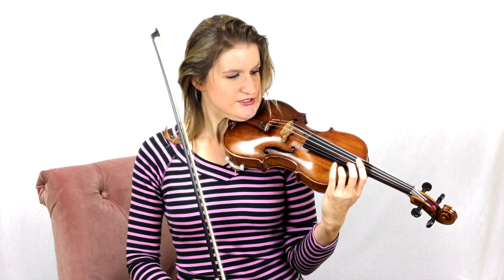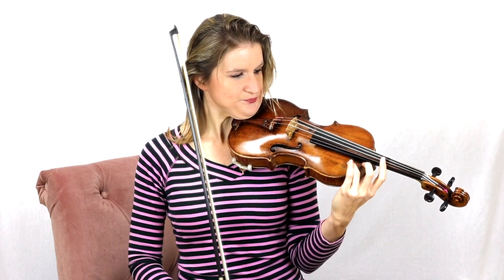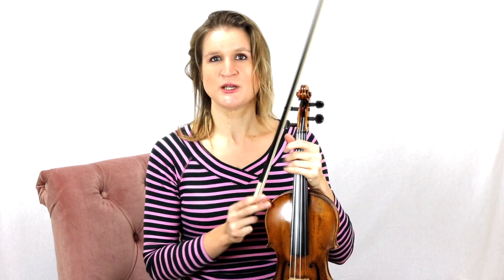Make sure your nail doesn't scratch the varnish of your violin, of course. You can also practice the vibrato movement on a table, for example — just to give you some ideas of how you can practice it throughout the day, because you really need to train those motor skills.